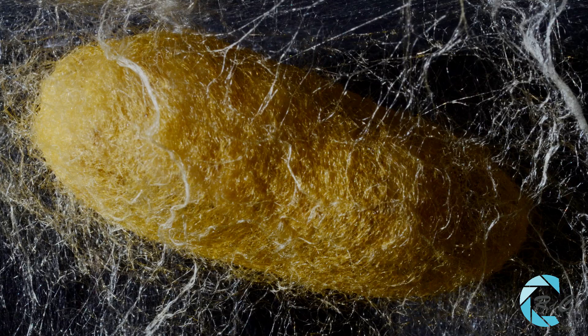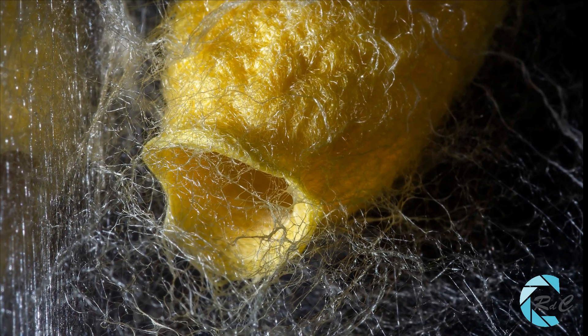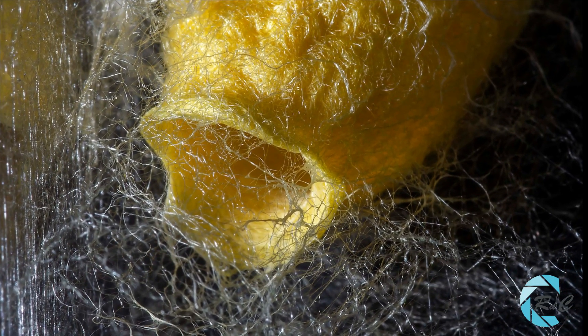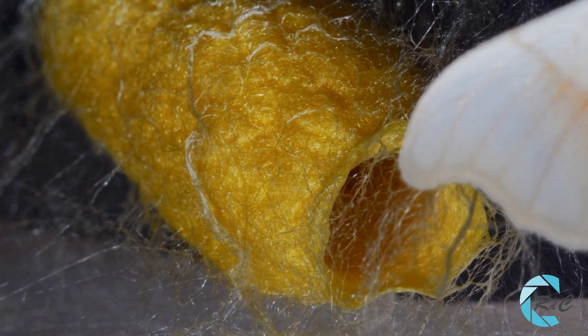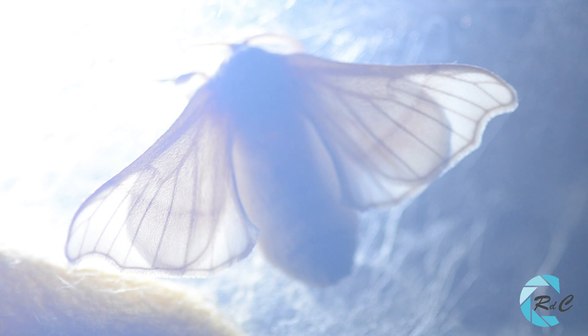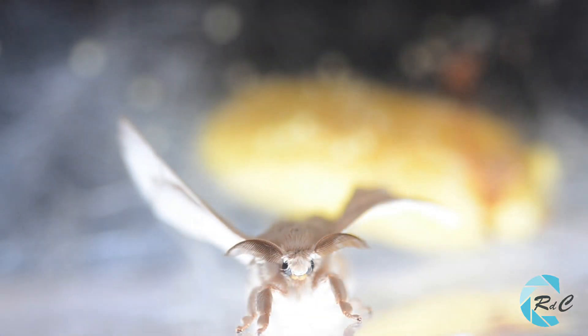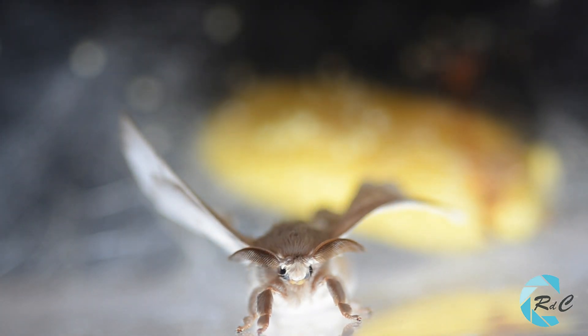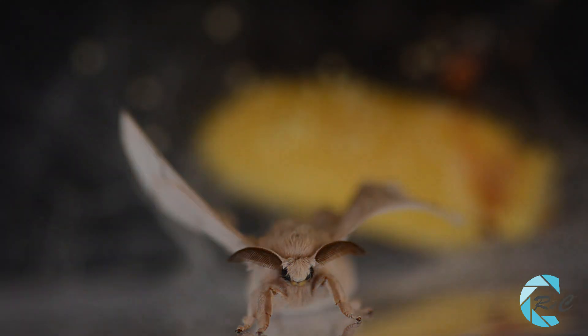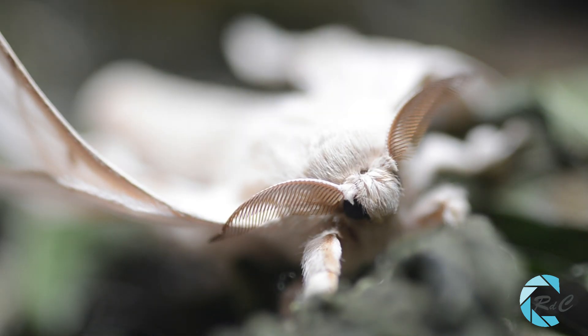A los 20 días de haber fabricado el capullo, al eclosionar la crisálida, la mariposa rompe dicho capullo con una secreción ácida que separa los hilos de seda, consiguiendo abrir una apertura que le permitirá salir al exterior. La eclosión se produce de noche. El cuerpo de la mariposa está cubierto por escamas blancas. Posee tres pares de patas y dos pares de alas. Su única función va a ser la de la reproducción. No se alimentará ni volará. Su cabeza posee dos antenas plumosas que sirven para percibir el olor de las feromonas.